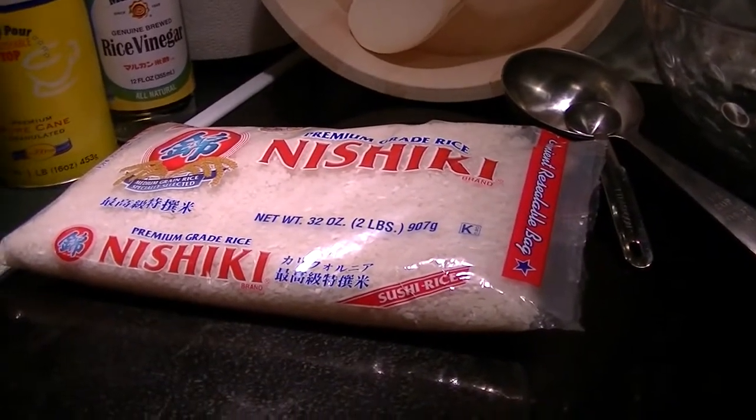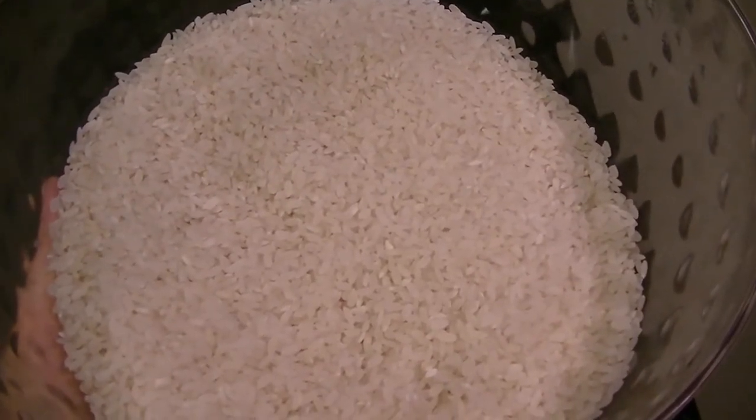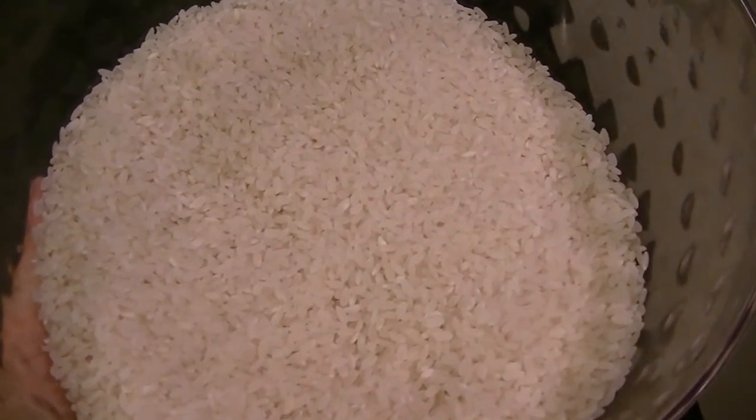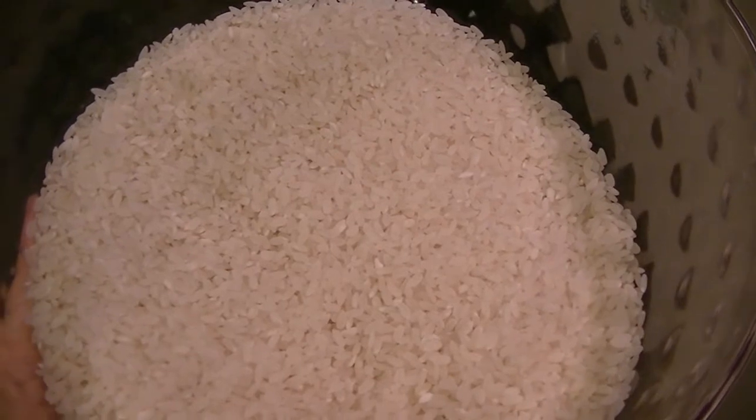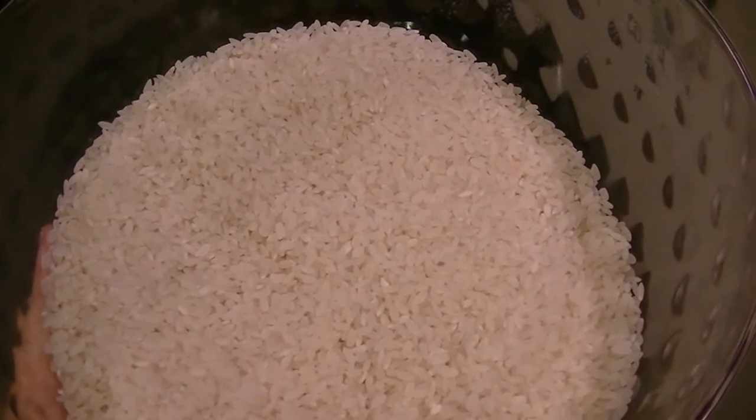First step is to rinse the rice thoroughly. There are three cups of rice — I'm going to take it to the sink, add water, swish it around and rinse it, drain the water out, swish around, rinse it, and do the same thing three to five times depending on how long it takes for the water to run clear. You can see the water is murky, so I'm just going to swish the rice around and drain it off, and do it all over again until the water is clear instead of this milky color.